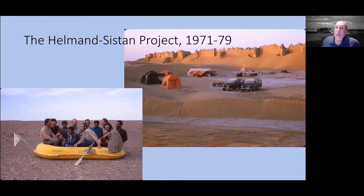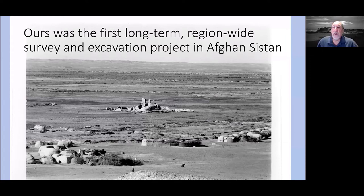The Helmand-Sistan project was a joint project between the Smithsonian National Museum of the United States and the Afghan Institute of Archaeology, who were co-sponsors. The Afghan representative, Ghulam Rahman Amari, worked with us almost every season and has been responsible for several publications as well. Unfortunately, Mr. Amari is no longer with us. Ours was the first long-term, region-wide survey and excavation project in this region, covering about 40,000 square kilometers.